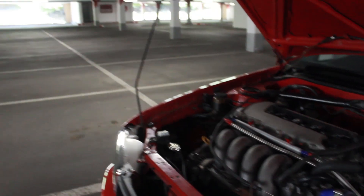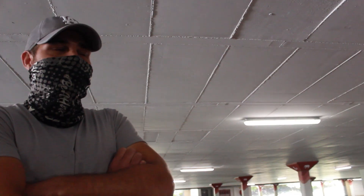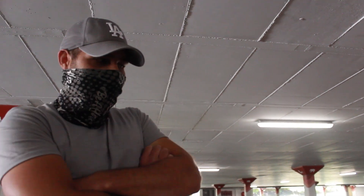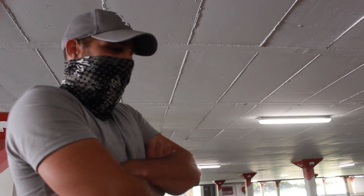The motor is completely stock — it has never been opened. It just has an induction kit and the engine management that is running it. It also has braided fuel lines. It has a branch (intake manifold), but the branch is actually underpowering the car slightly.